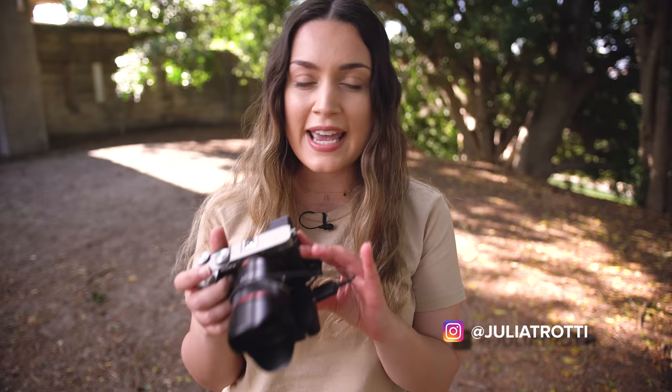Hey everyone! Today we're doing a creative on-location portrait photo shoot. I have the Sony a7c with the Samyang 35mm f1.8 that we'll be using today. Our model is Steph and Dan is behind the camera filming the behind-the-scenes. We're gonna get started and I really hope you guys enjoy today's video.